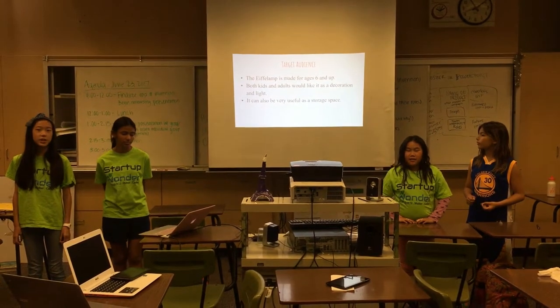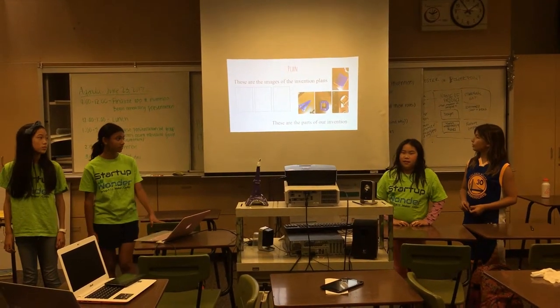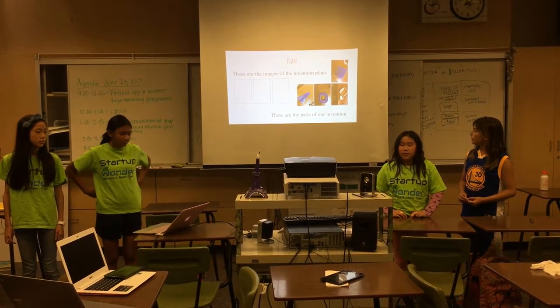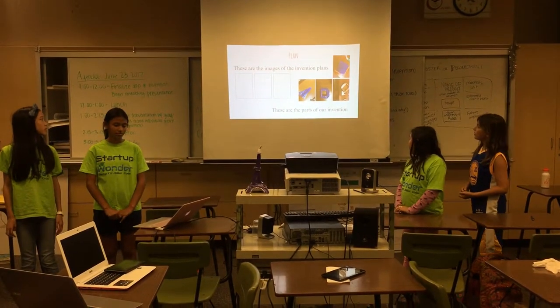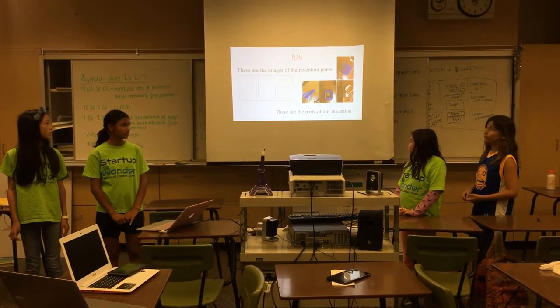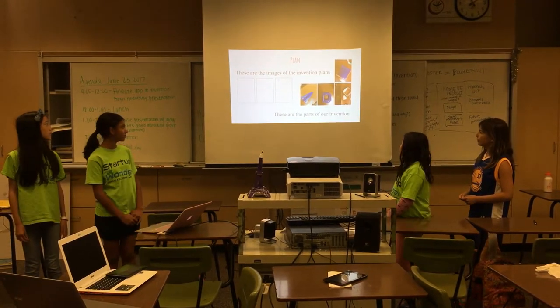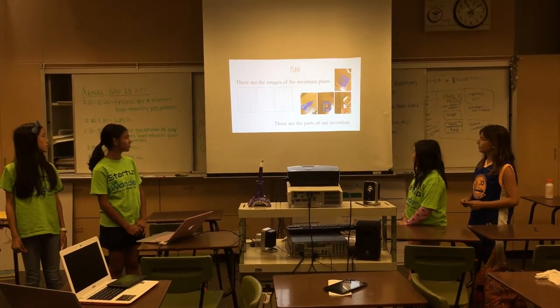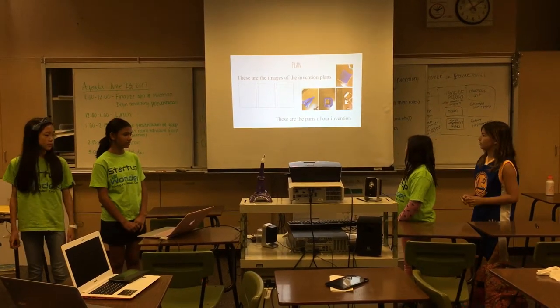It can also be very useful as a storage space. These are the pictures of our invention. As you can see, it's made out of three parts — technically four, including the box. The first is the platform, the second is the mid, and the third is the top, which is the triangular section.